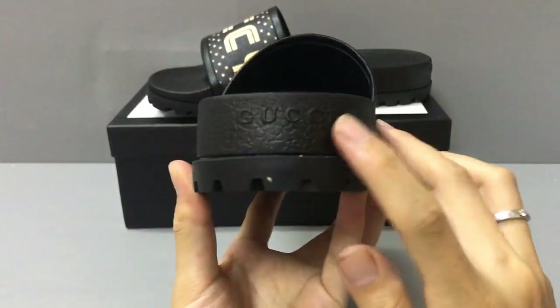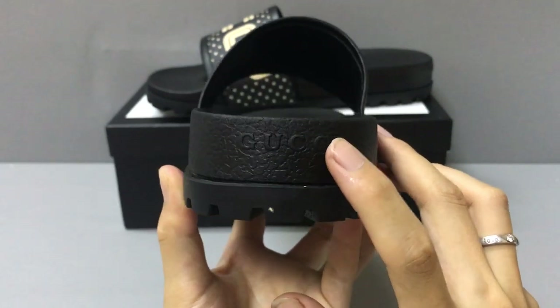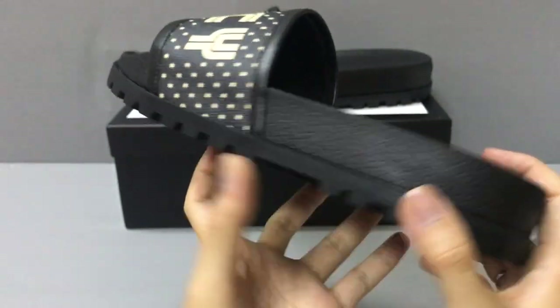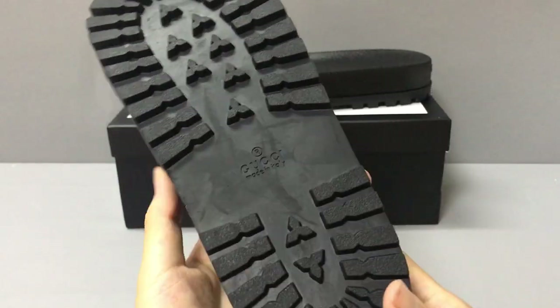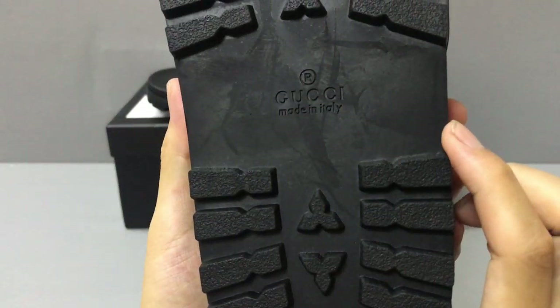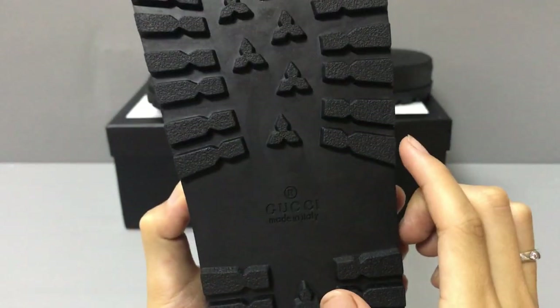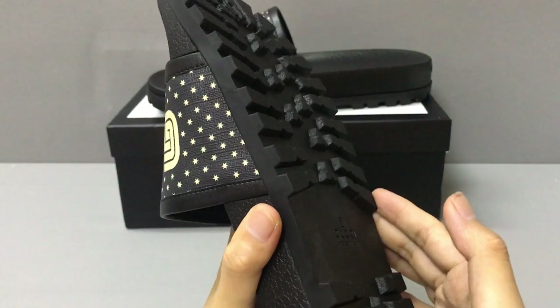Inside the slider you can see a Gucci logo on both sides. And in the middle of the sole you also have a Gucci logo on both the left and right. And you can see the big rubber sole.